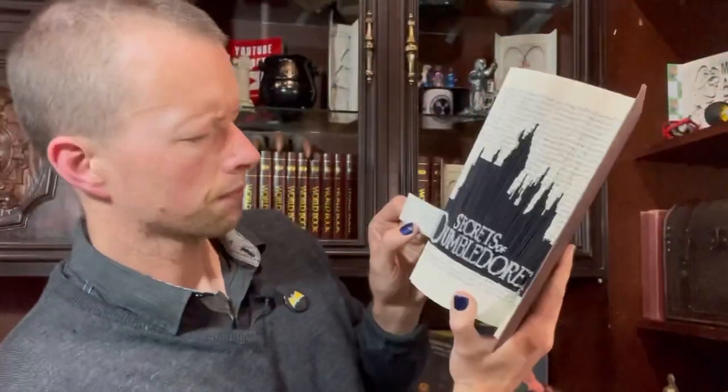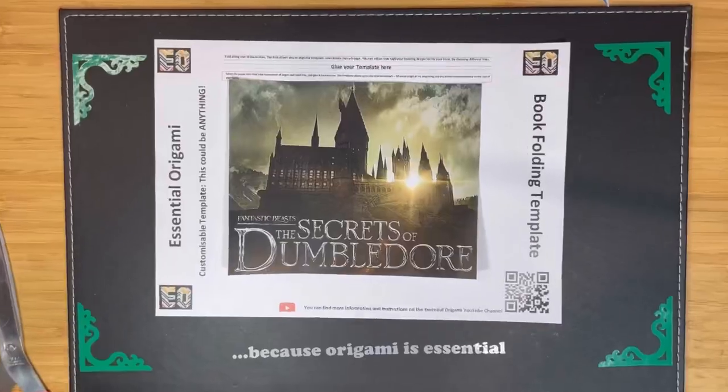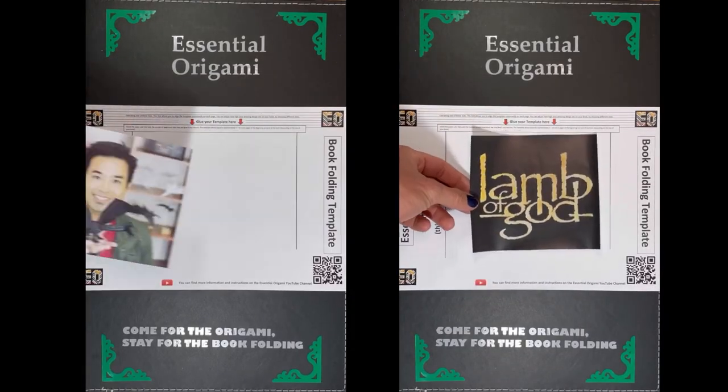First, choose a book — preferably a hardcover book that you no longer want to read. Then download your free template from the link in the description. If you want the ability to make any design that you can imagine, all you need is my blank template from Etsy. Print your design and make sure it fits.